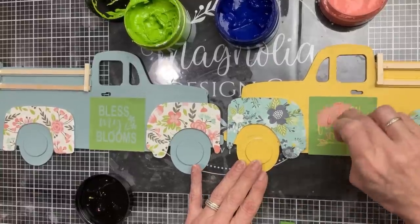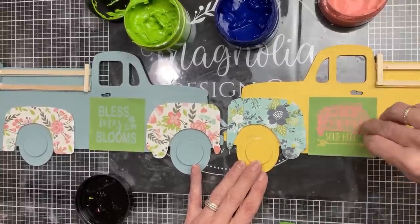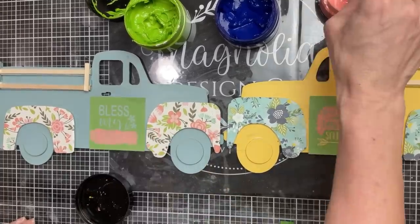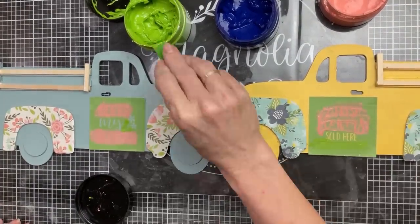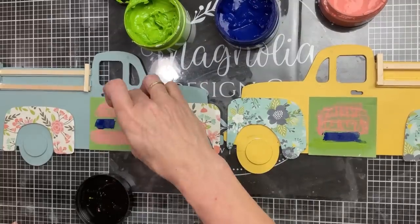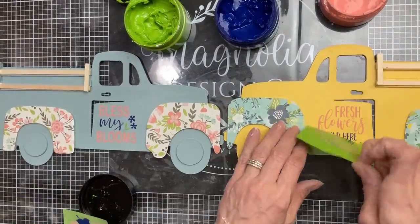Next I decided to use two more of our little spring mini stencils from Magnolia, stenciling an image on the door of each side of my truck — 'Fresh Flowers Sold Here' and 'Bless My Blooms' — using three of our chalk paste colors. This makes it really simple to add little decorations to your DIYs.